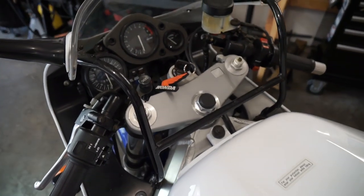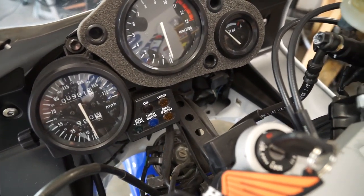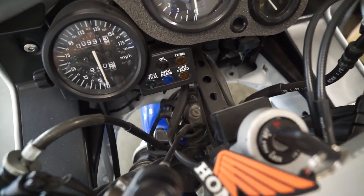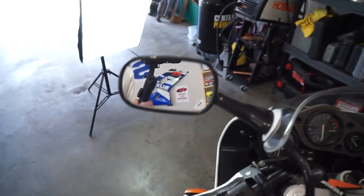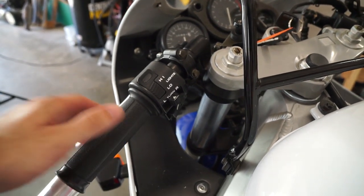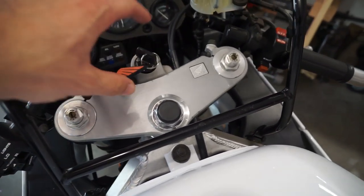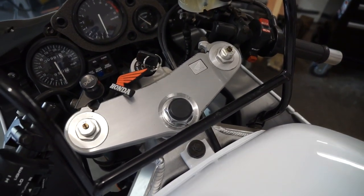The switchgear and gauges are pretty standard for '80s and '90s tackle — analog gauges showing a speedometer that goes up to 185 mph, and a tachometer that redlines at 11,000 RPM. We also have a temperature gauge and idiot lights for oil, turn signal, neutral, high beam, and side stand. Something to watch out for is that the switchgear can get gummed up, making the turn signals not snap back to center — easily remedied by disassembling the mechanism and regreasing the contacts. The top triple clamp suffers from scuffing from key rings as well as general weathering and often looks rough even on bikes with just over 10,000 miles.